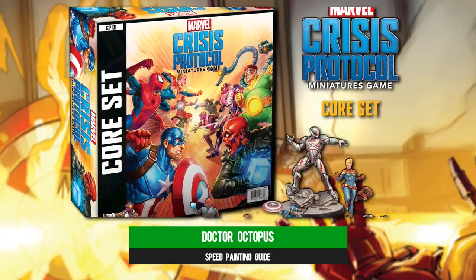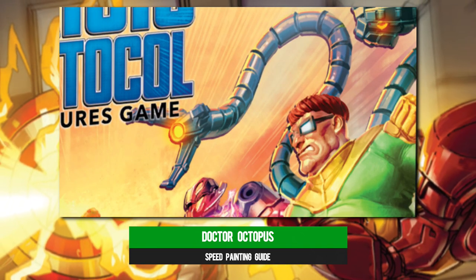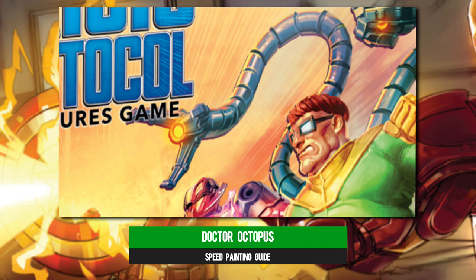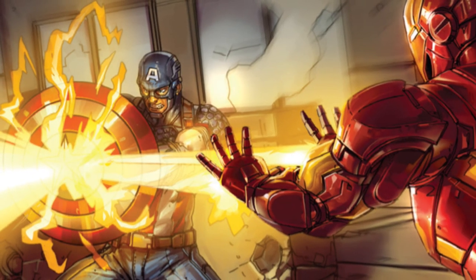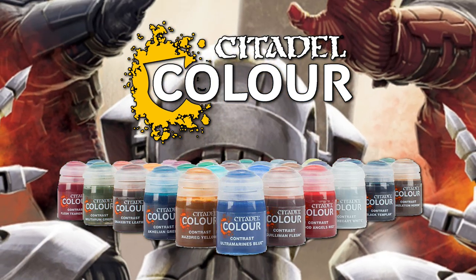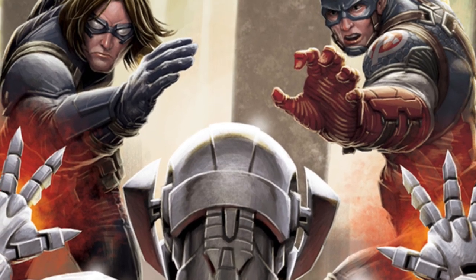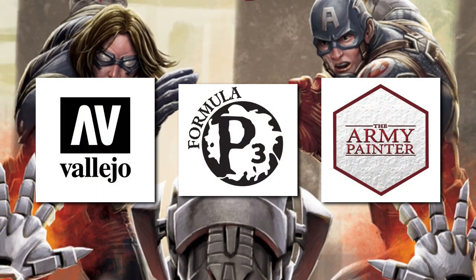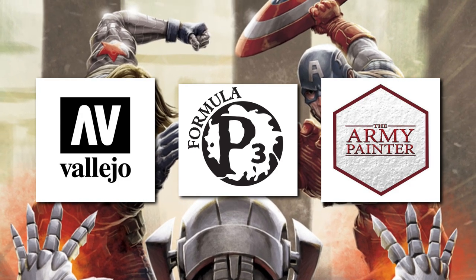Welcome to Marvel Crisis Protocol's Dr. Octopus speed painting guide, where we help you find the sweet spot between speed and quality at the paint station. We're going to be using Citadel's contrast paints, which provide a one-coat solution that mimics the look of what would usually take two steps — basing and shading. Because you might want to use a different range of paints, we'll pop the names of the closest equivalents up on screen as we go.